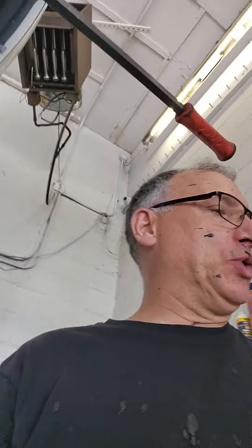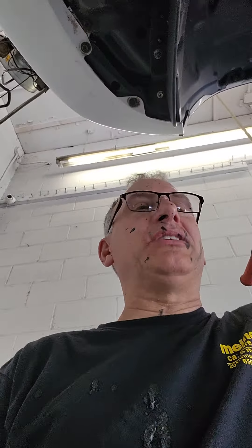We had a customer in for the Toyota today — oil change, maintenance inspection, checked the tires, flipped the car over, and the vehicle was creaking in the suspension.